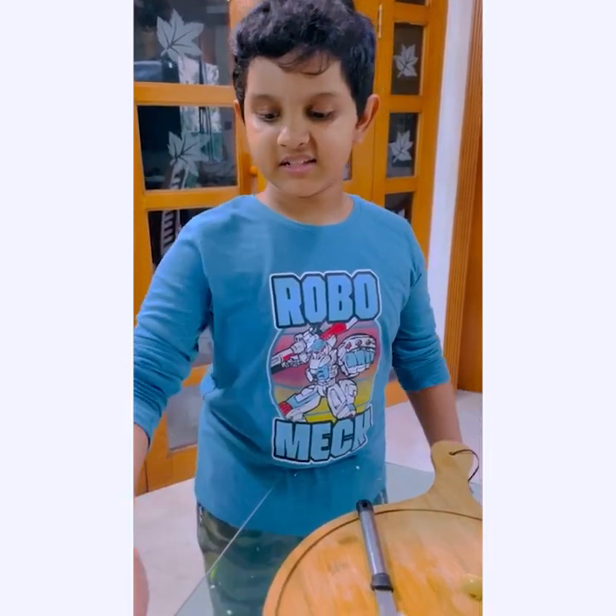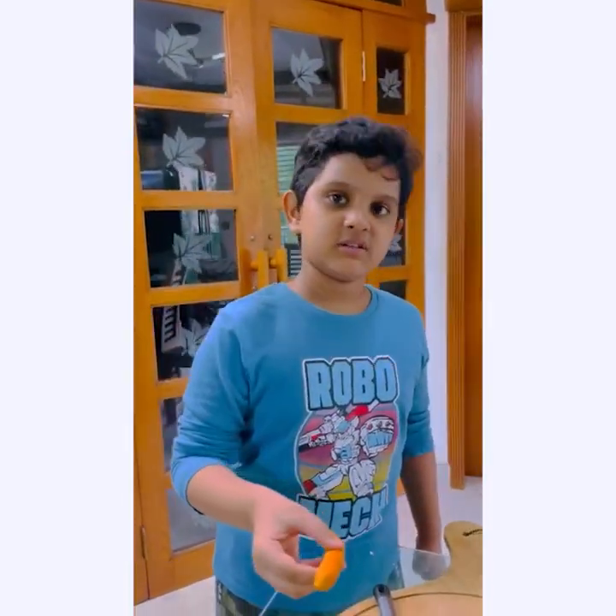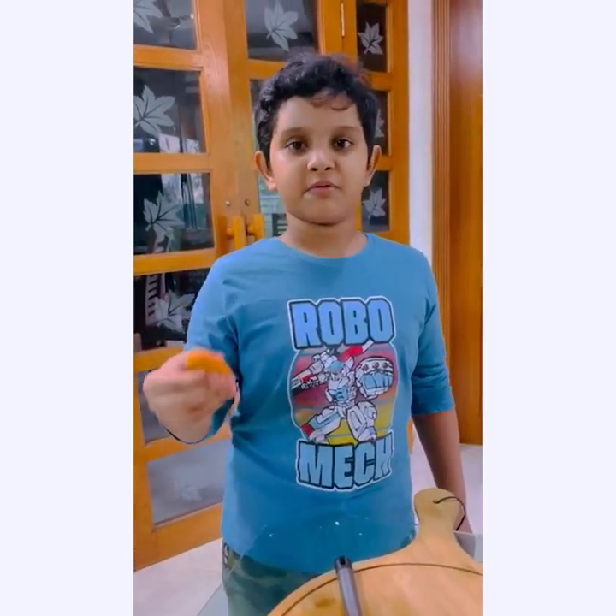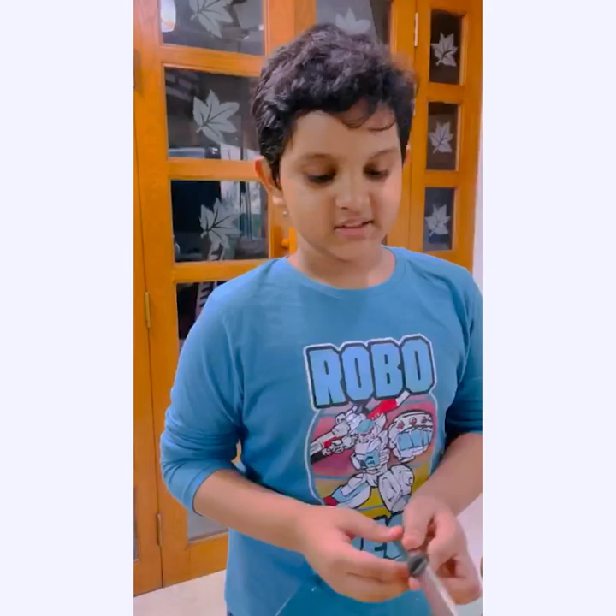Next, we are going to need some sausage. If you want sausage, you can put it. Or if you want pepper on it, you can put it — that doesn't matter.